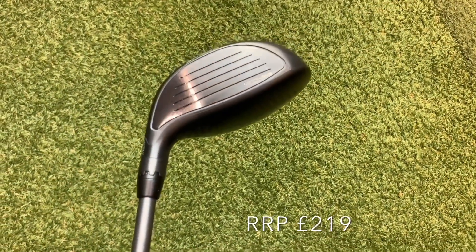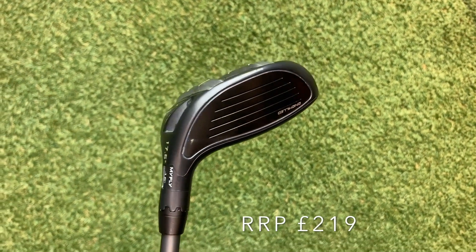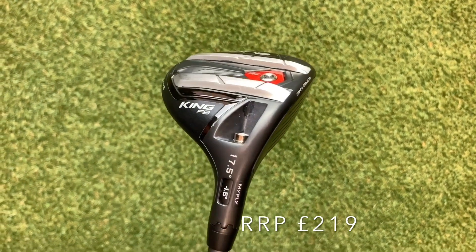For my fairway wood I've got the Tour 4/5 wood set at 16 degrees — it's actually a 17.5-degree club, but I like that extra launch off the fairways and off the tee as well. I love the King F9, really nice club, and I love these rails here. No idea whether they make any difference — probably psychological — but good clubs have them. Really good price point, retailing at £219.